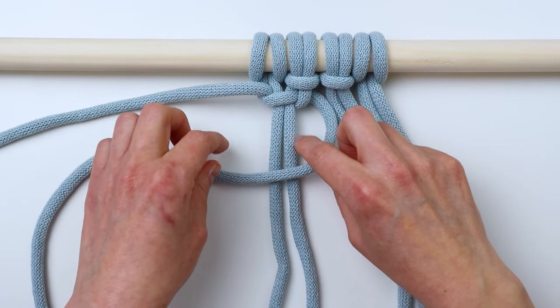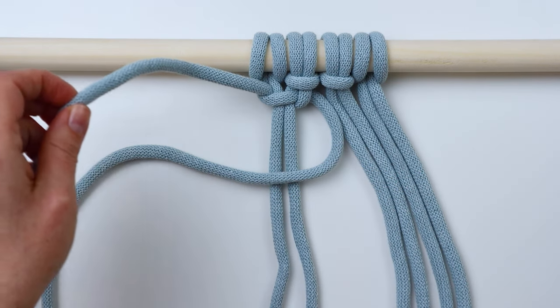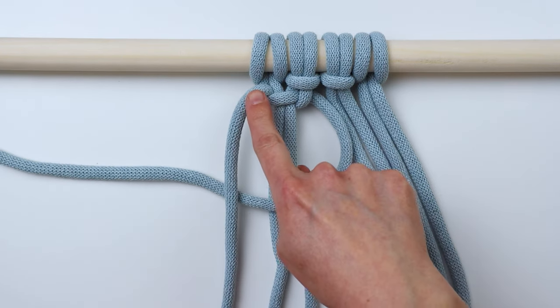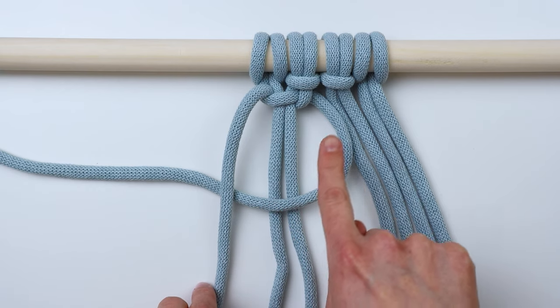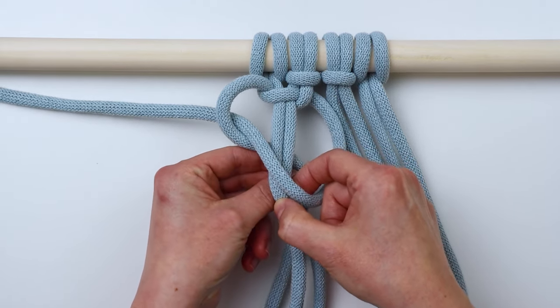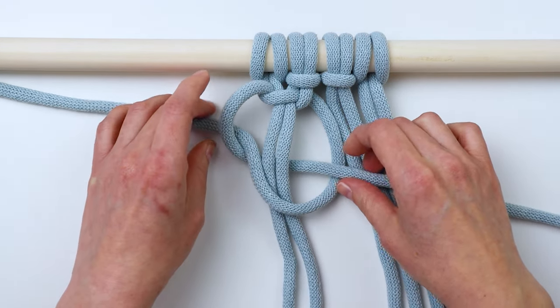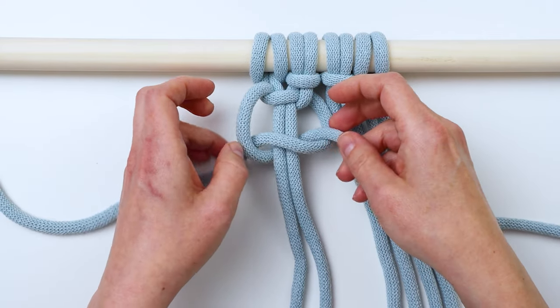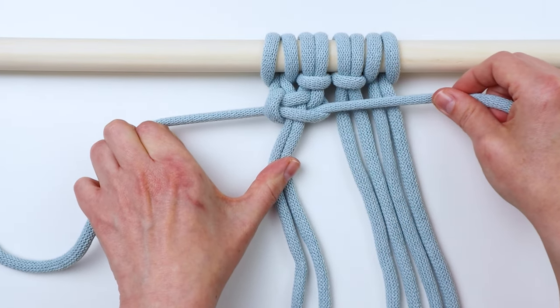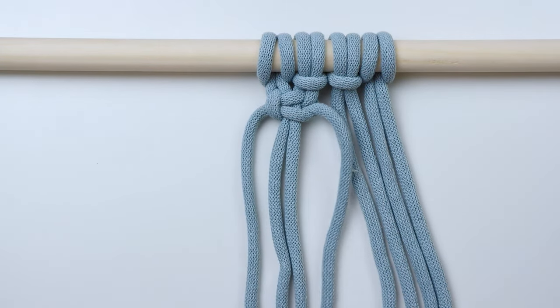To complete the square knot, do the same thing in reverse. Take the right working cord and bring it across in a reverse four shape, bring the left cord in front of that crossed-over cord, then bring it back behind the filler cords and pull it out through the loop on the right — and now you've completed the left-facing square knot.